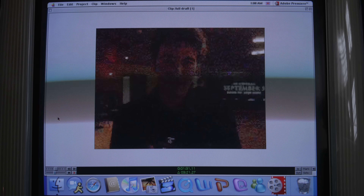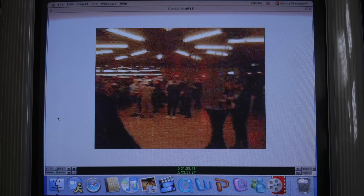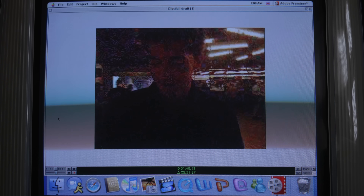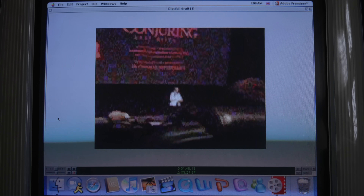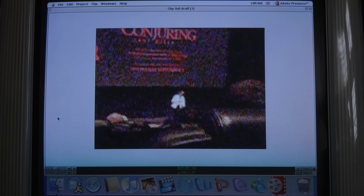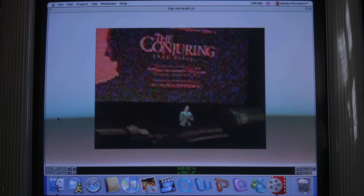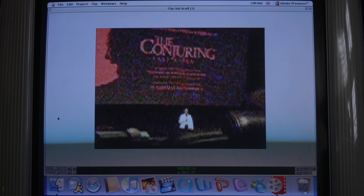We made it to The Conjuring 4 premiere. Take a good look around. It is so important for movies that we share and talk about them and make sure everybody else gets scared as we did. So please post it on socials after the screening. But just to let you know, the reviews and detailed posts are being held until this Wednesday.